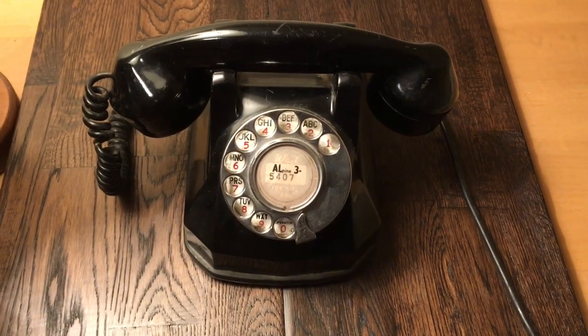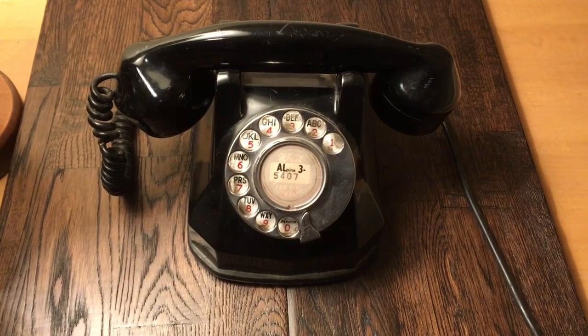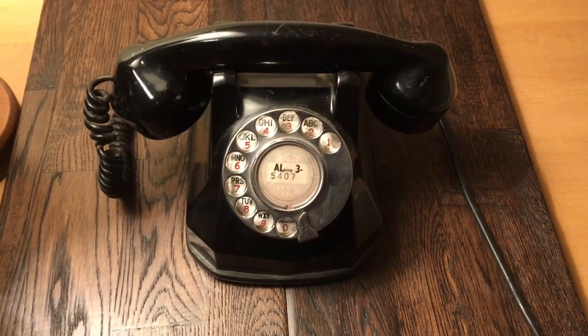Hello everybody and welcome back to Something Phony's YouTube channel. Today we're going to be doing an overview and ringing demonstration of our Automatic Electric Type 41 monophone.